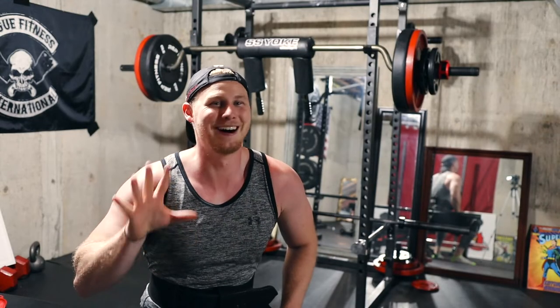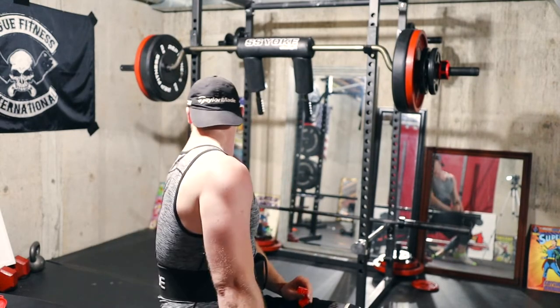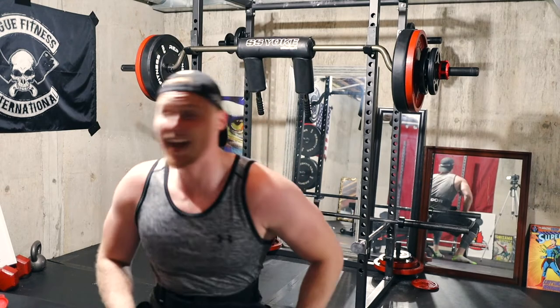Squat done! Wife interrupting. Overhead shoulder press at 125 next.